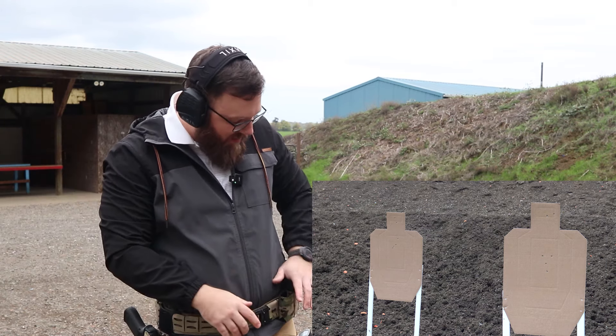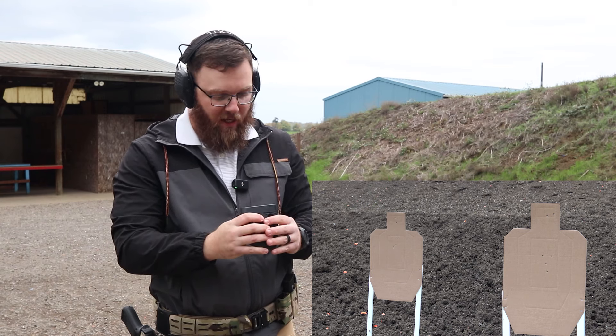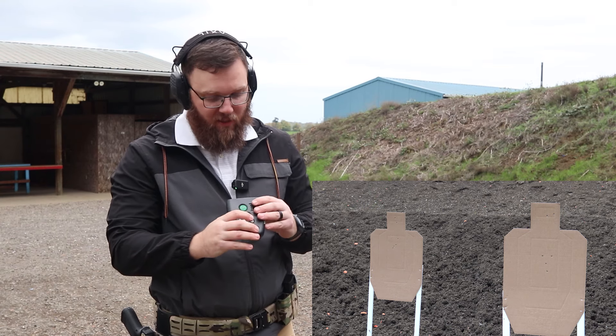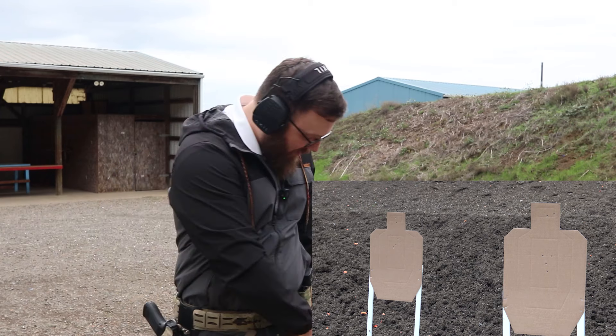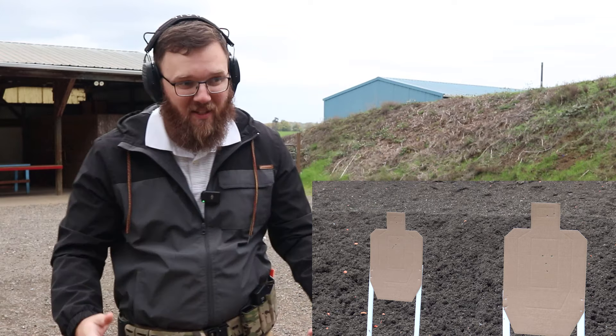I think because of that hesitation before the transition to the headshot at the close target, I was a little bit slower — 6.68. Let's see how fast the reload was: 2.06, so almost to that two-second part time I set for myself.